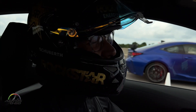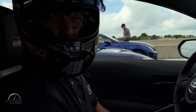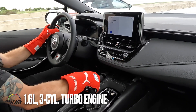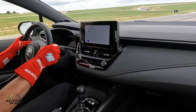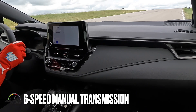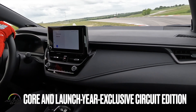What's up guys? I'm Ryan Turk and we are here at Eagles Canyon and we're going to be testing the GR Corolla Circuit Edition. We're going to start in 50-50 torque split, which is track mode, and go out there and have a good time.